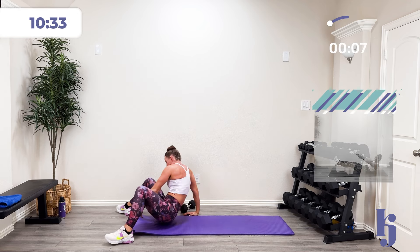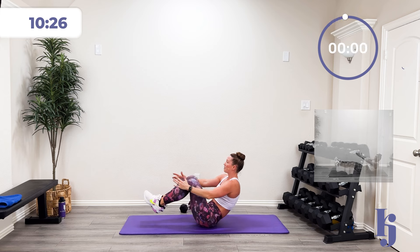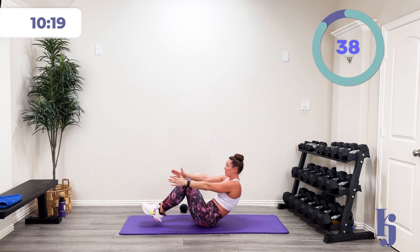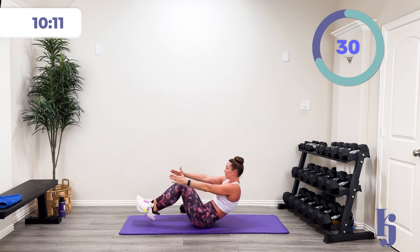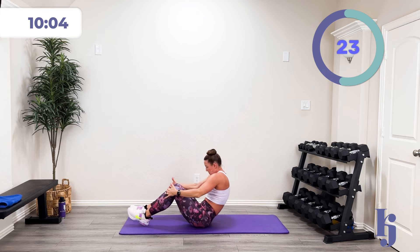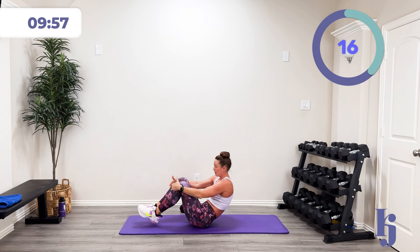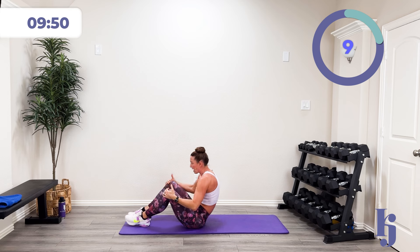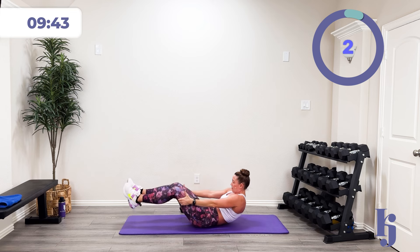Back to that boat, low boat — to the best of your ability. In three, two, one — down and up. Controlling that down, bringing that up. You may not go out as far — you may be just right here and back down, and that's okay. As long as you're challenging yourself. Fifteen more seconds. And then I'm going to do half and half on my bridge work. Five, four, three, two, one, and rest.